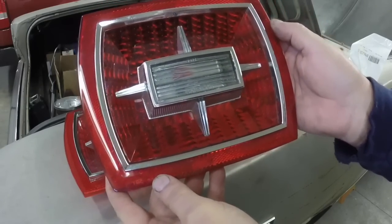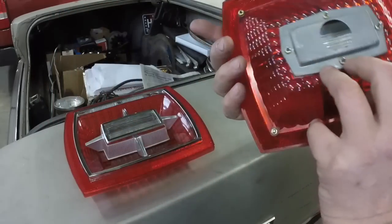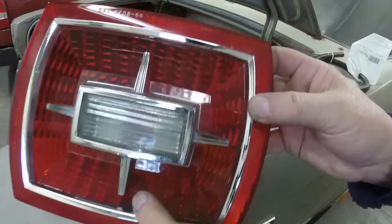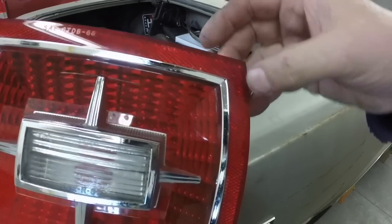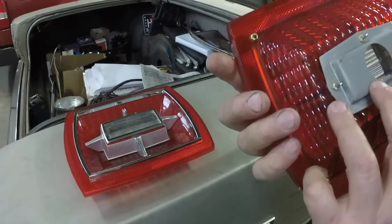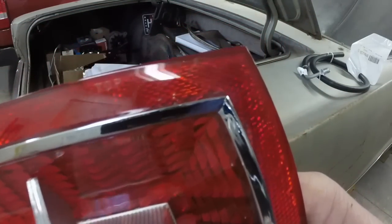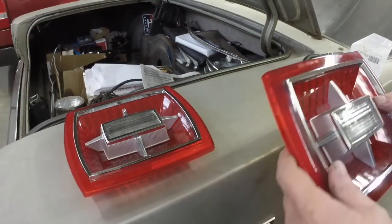He said there was a flaw in one lens — a crack in the top corner. You really have to look to see it, but it's right there. It's just almost impossible to see. I don't even think it will show up in the video — it's like not visible.